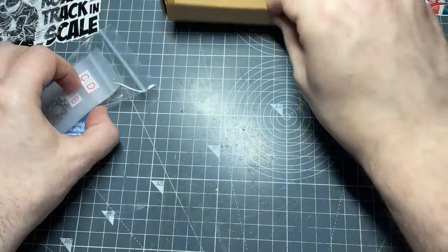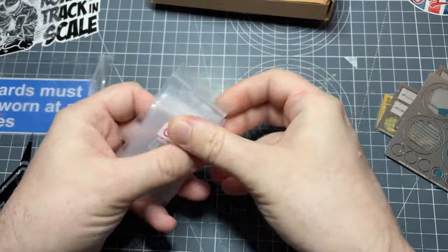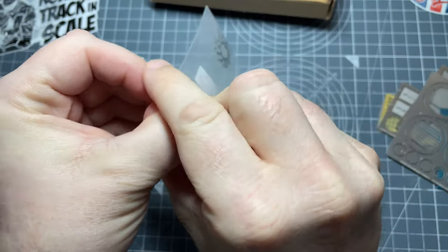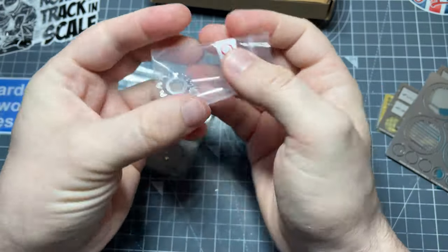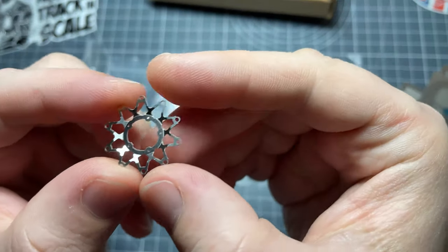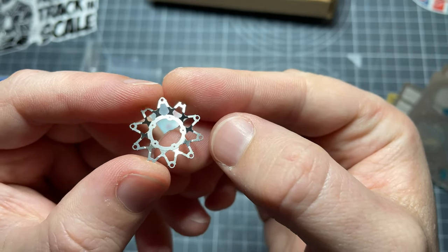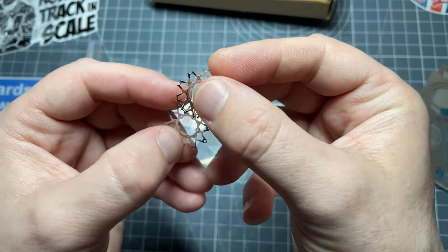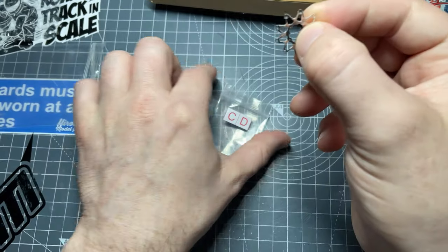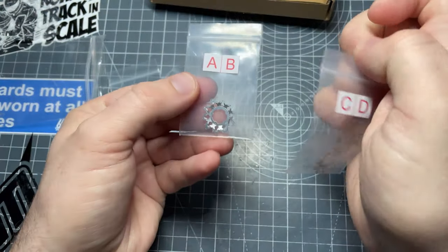Onto the bag of parts — in no particular order. These are the carriers for the front brake discs. You can see the pre-bent shape, which saves trying to do that yourself. If you've ever used one of the Top Studio ones where you have to bend it yourself, it's a little bit tricky. So it's nice that these are done. The second one has the missing bits where the rivet nuts are going to go, and there's another one for the other side.